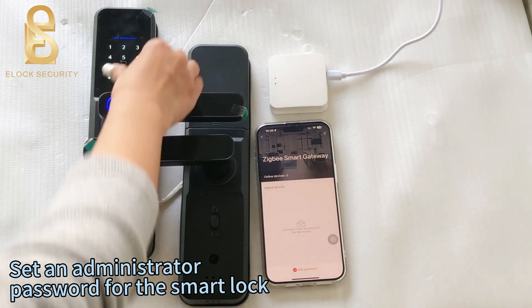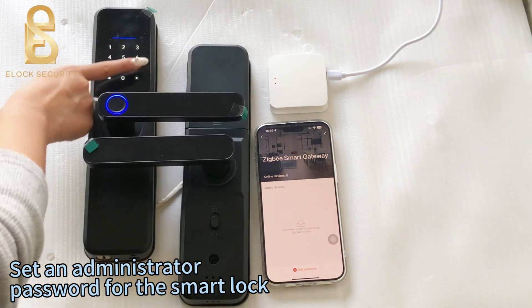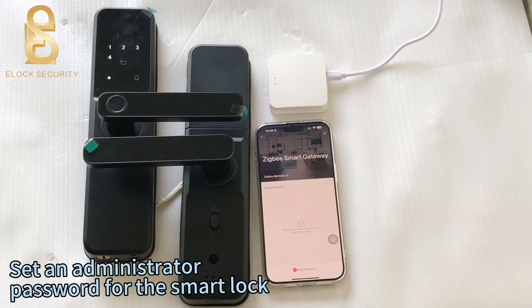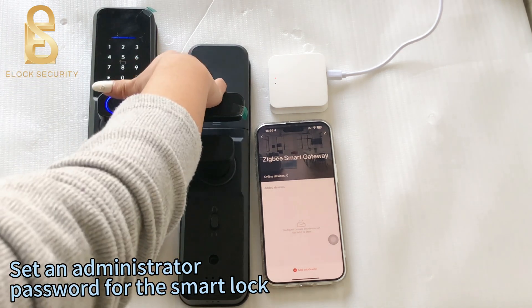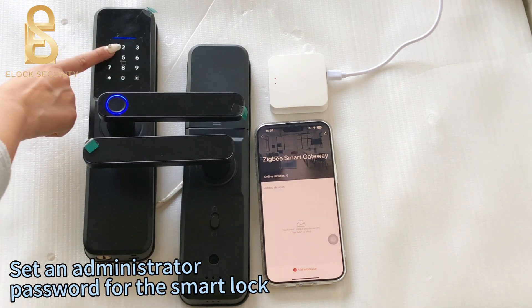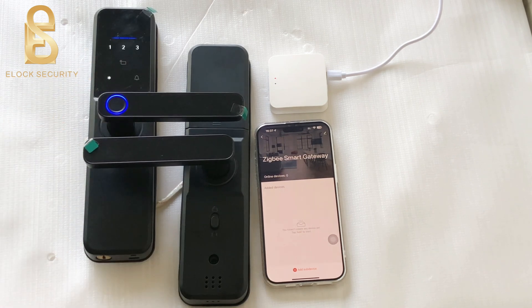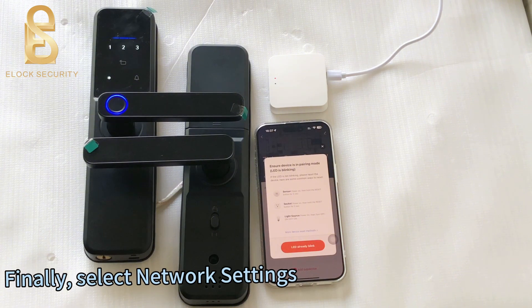Set an administrator password for the smart lock. Finally, select network settings.